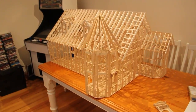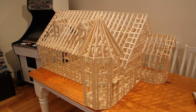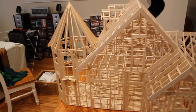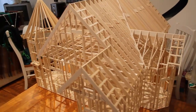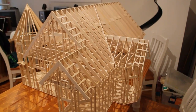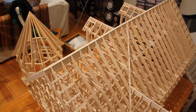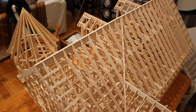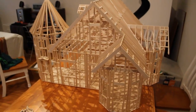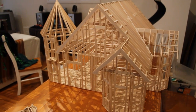That's the model house. Takes up a lot of space — actually it lives in the spare room. Let's give you an overview of the roof structure. Anyway, that is a 1:12 scale house built to Australian regulations, made out of balsa wood. Hope you enjoyed that.